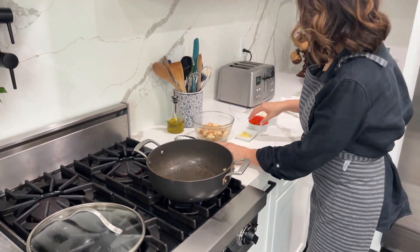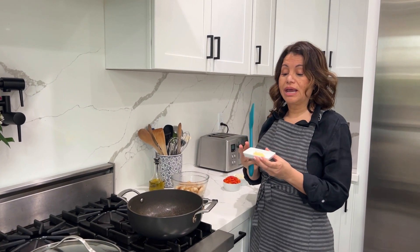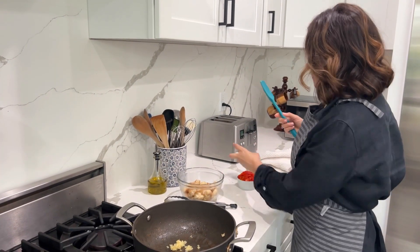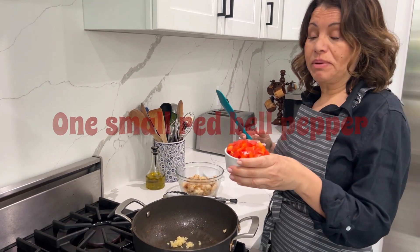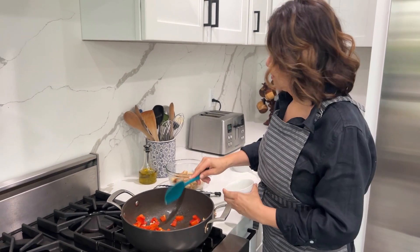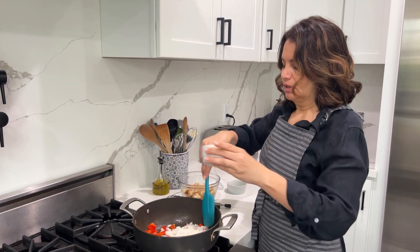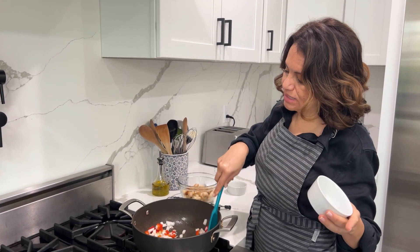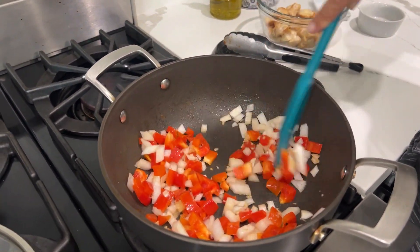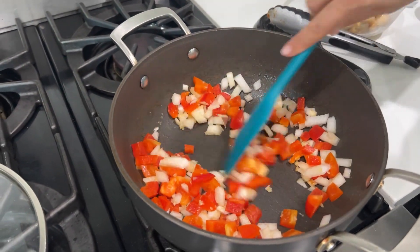There's a method to the madness, so follow along and do it exactly like this. We're going to add two tablespoons of garlic, one small red bell pepper, and one small white onion. We are going to cook this until they're soft — give it about four to five minutes. Stir, stir, stir!